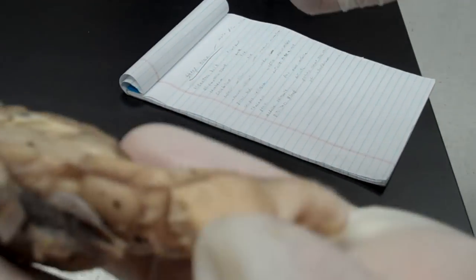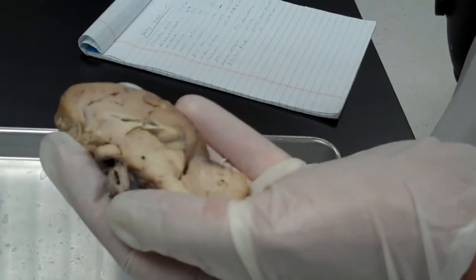And those are the parts of the sheep brain. Done with the sheep brain.